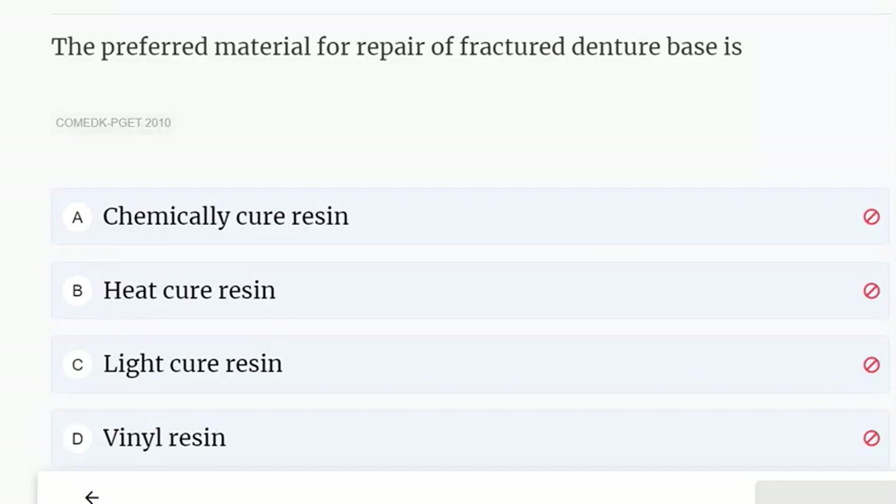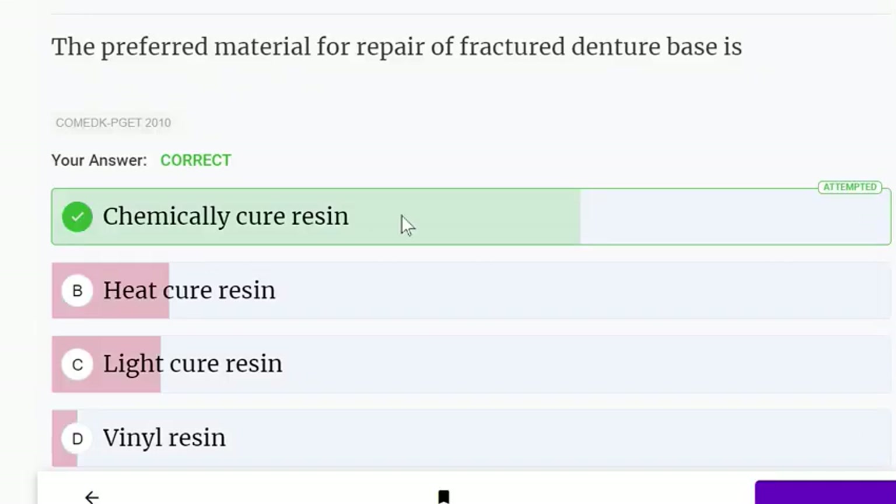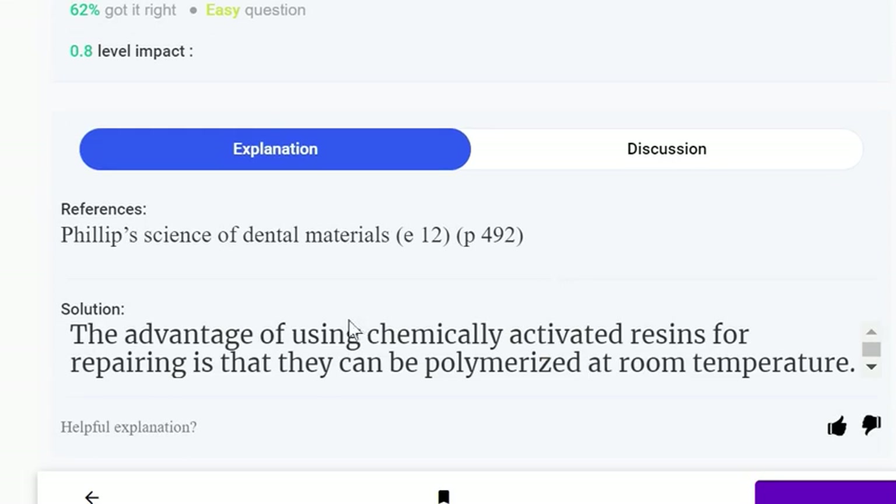The preferred material for repair of fractured denture base is: chemically cured resin, heat cured resin, light cured resin, or vinyl resin. For repair of fractured denture base, chemically cured resin is used. The advantage of using chemically activated resin for repairing is that they can be polymerized at room temperature.